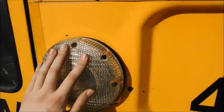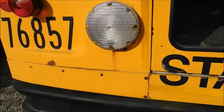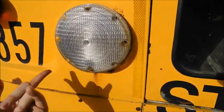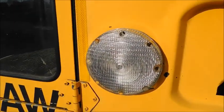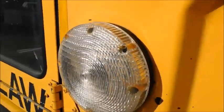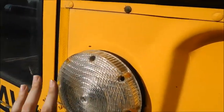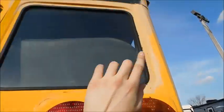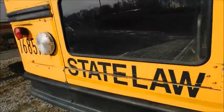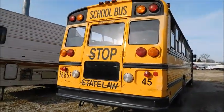Right now they're both on there, they're secure, and they're doing the function they need to be doing. Ideally I would like to eventually replace them, but we'll see. With that being said, I hope you guys enjoyed this video. Like I said, the lens-changing process with the screws and all of that applies to these, these, these, and those — meaning the reverse lights, brake lights, turn signals, and warning lights. I hope you learned something. Thank you guys for watching. Let me know what you think.